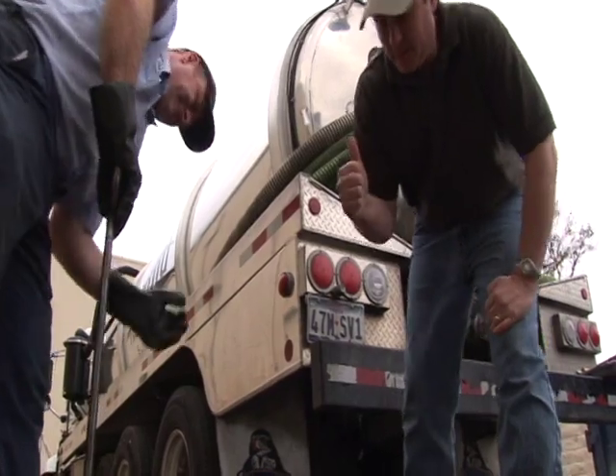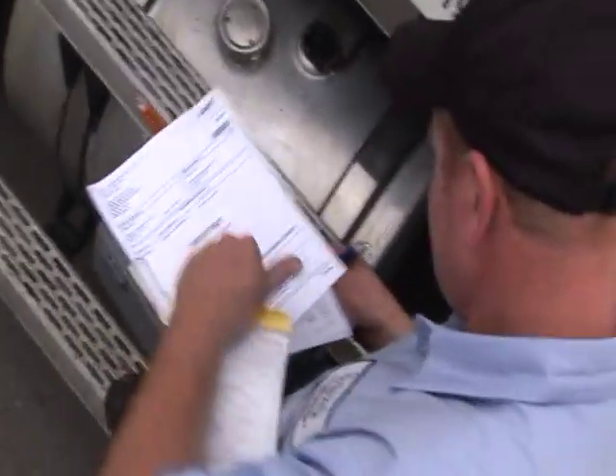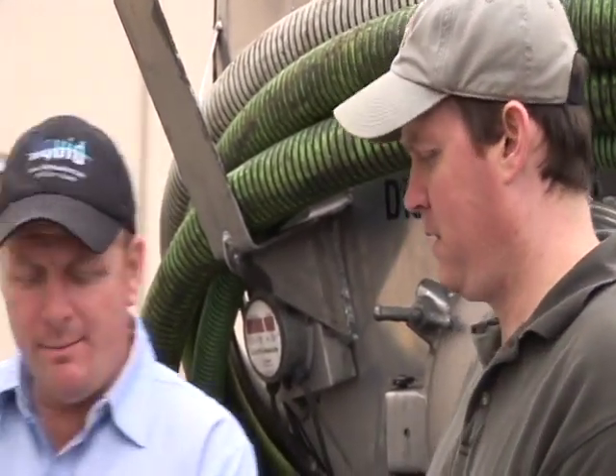Most cities require a written manifest that documents when the grease trap was pumped, how many gallons were removed, and when and where the waste was disposed. The manager confirms everything was serviced properly and is asked to print and sign the city manifest form. The next service visit is scheduled for 12 weeks out.